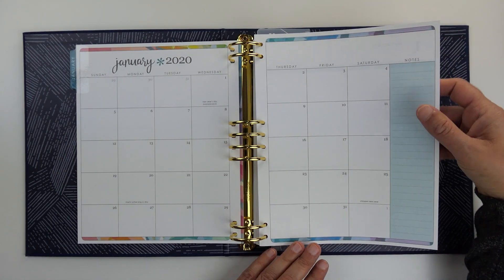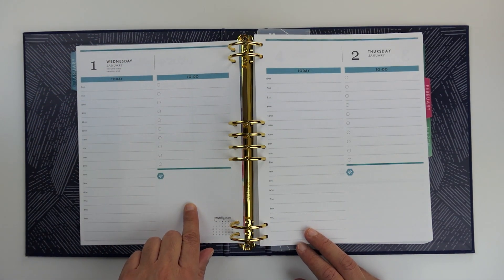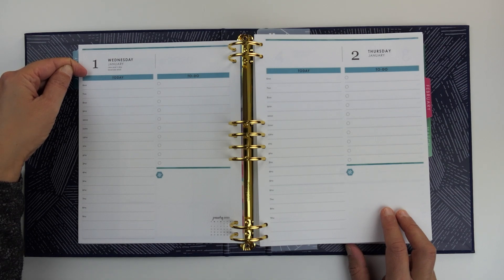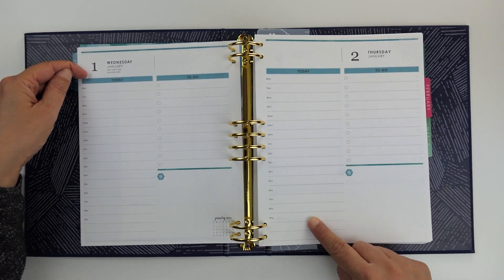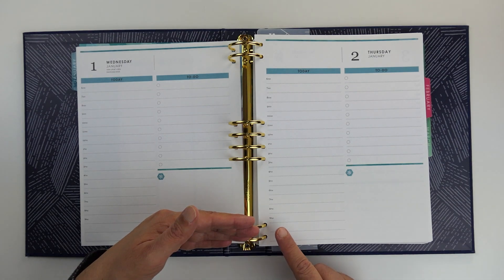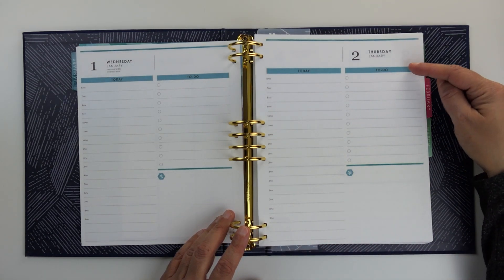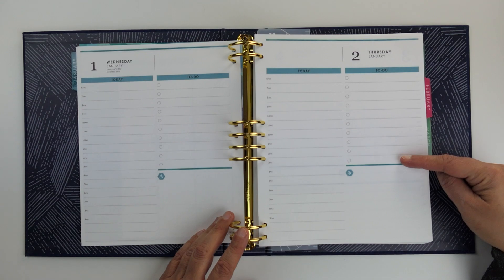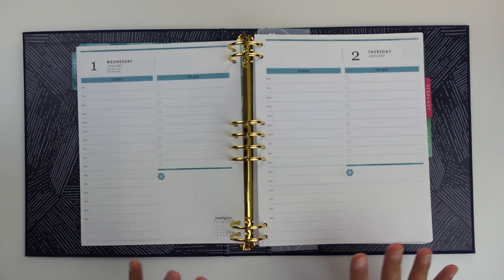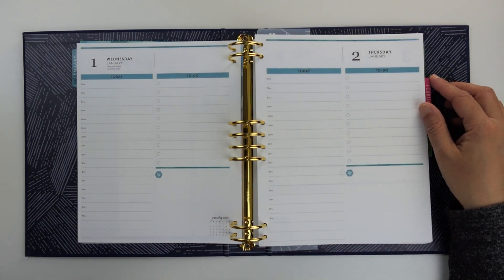Behind that you get into your daily pages. You can see I have one page for the weekdays — this is Wednesday and Thursday. These pages have an hourly one-column layout for you to outline your day, starting at 6 AM and going to 9 PM with a couple of extra lines in case your day runs a little longer. In the second column there's a section to write your tasks or to-do items, and then a blank section at the bottom where you can write a note or put a sticker — whatever works for you.